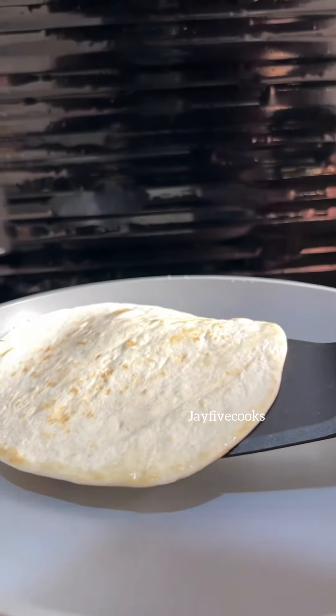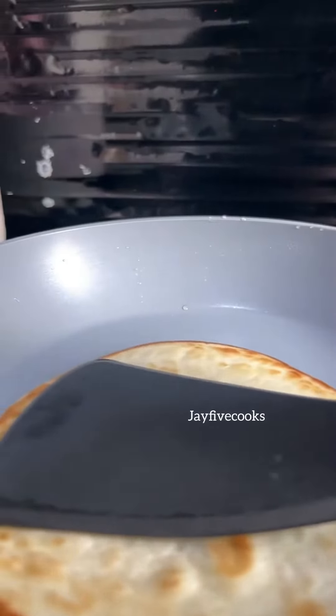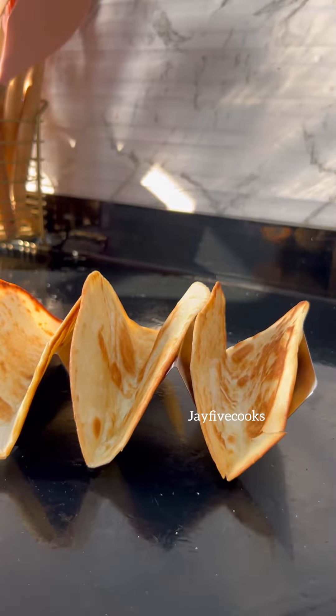First, you're going to spray some oil in a pan and toast your tortilla wraps on both sides. Some people put a lot of oil and fry them, but I personally preferred this method. Now you're going to make sure it's properly toasted — you can make it very brown if you want. Then you place it on the taco holder.